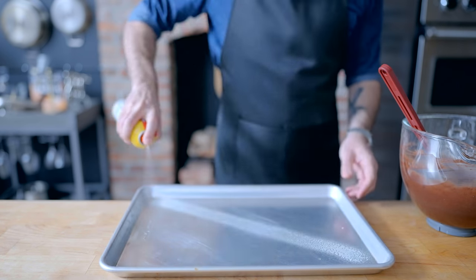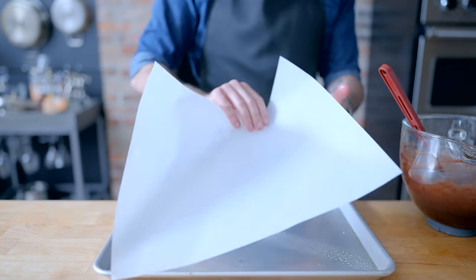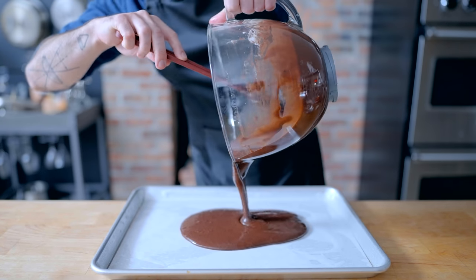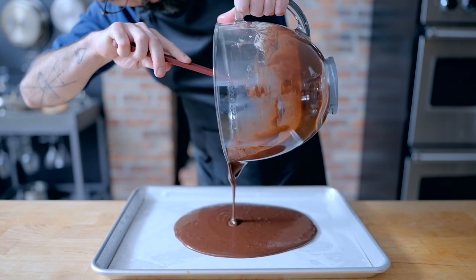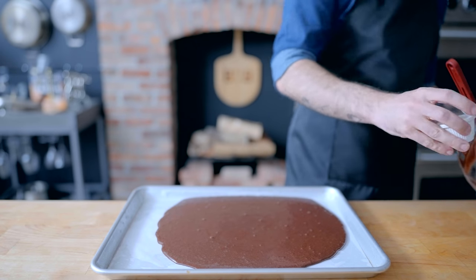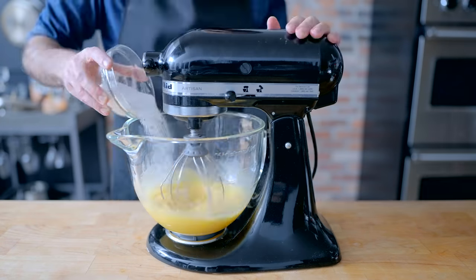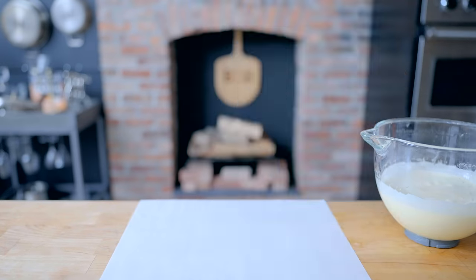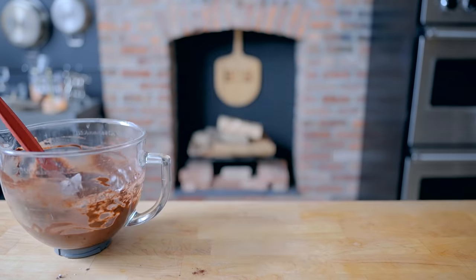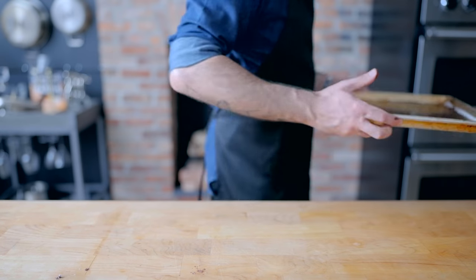Then we are preheating our oven to 350 degrees Fahrenheit and prepping a rimmed baking sheet, spraying in an X through the center and around the corners with non-stick spray, lining with a sheet of parchment paper, and pouring in our cake batter. Now, if you're anything like me, this is unfortunately gonna be the point where you realize you left out the baking powder. You'll wonder if you can still pull it off, then resignedly shrug your shoulders and start all over again, taking extra care to sift in the one and a half teaspoons of baking powder along with the other dry ingredients. Now this guy's finally ready to get baked, so to speak.